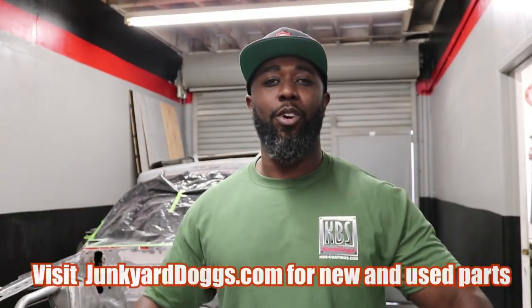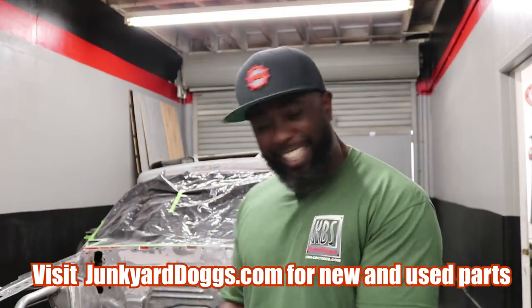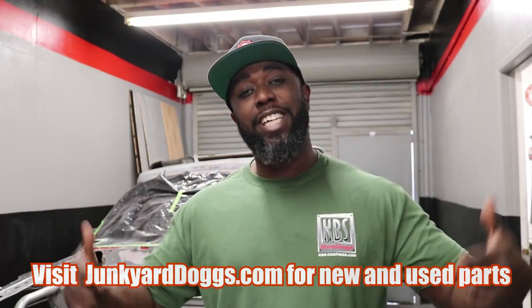What's up y'all, you're kicking with the Junkyard Dog at junkyarddogs.com. My name is Tony, for those of you who don't know. Check it out — I'm really excited today is the day we finally get to do the KBS Coating episode. KBS Coating is a coatings company that provides us with all sorts of products to stop rust on our vintage cars and pretty much anything we want to paint.